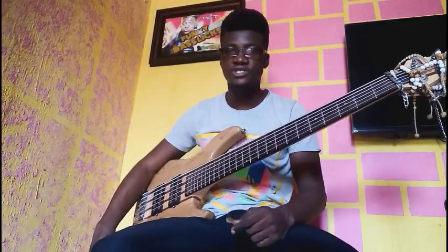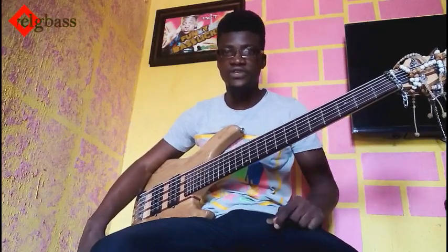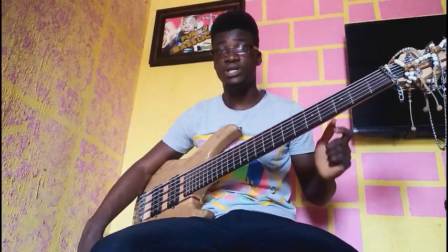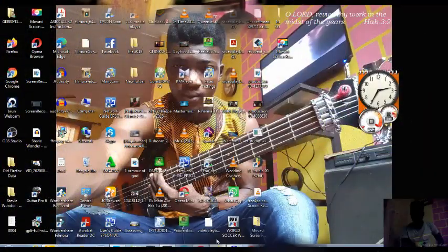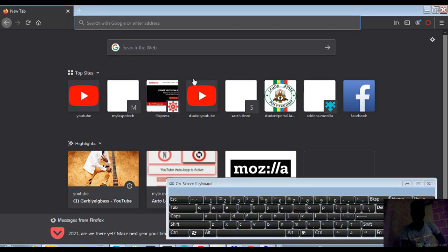The first thing you need is an audio recording software. In this video we'll be making use of Audacity. I'll put the link in the description so you can download it. Join me as we download together — I'll be making use of Firefox here, and type in the search box.